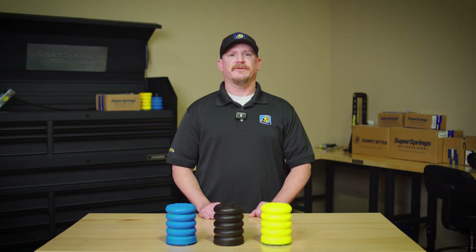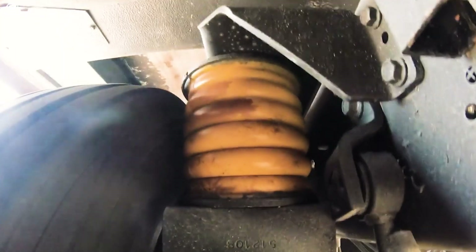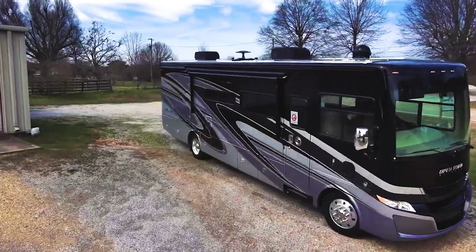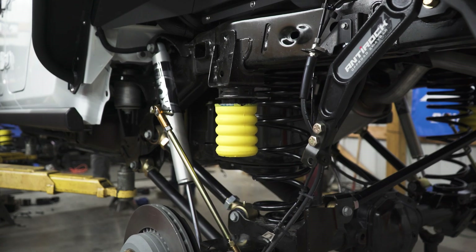Finally, the Yellow-54 is your go-to for medium-to-heavy duty applications. It traps the least amount of air, making it the most dense of the three. This is perfect for commercial vehicles or heavier motorhomes, especially those built on the Ford F53 chassis. If you're hauling heavy loads consistently, the Yellow-54 provides maximum support.